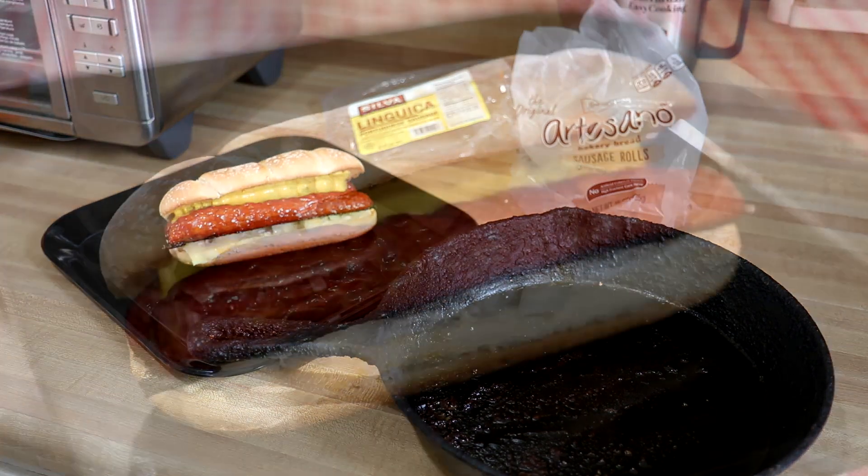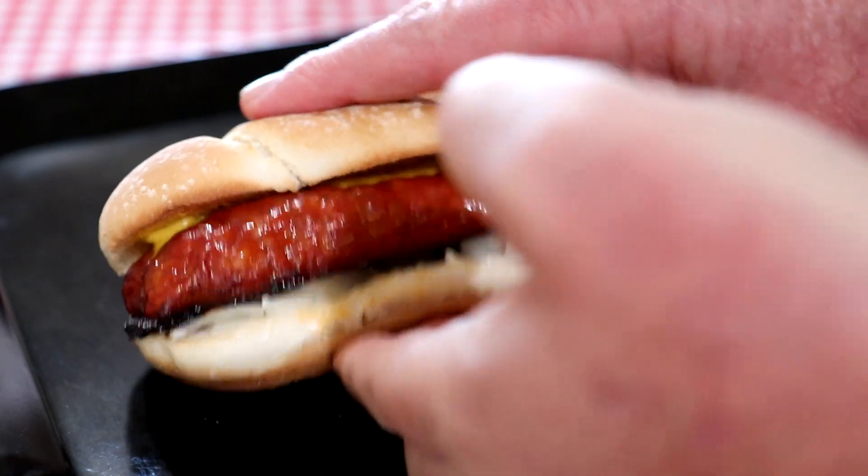There we go. Alright, let's try this baby out. That's good — if you haven't tried linguiça, it has a lot of flavor.